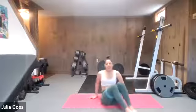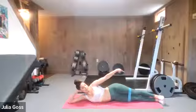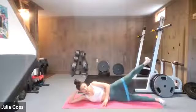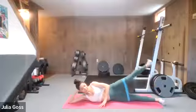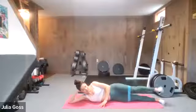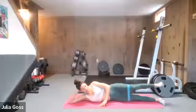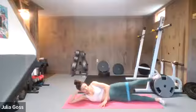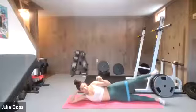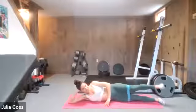Let's give that right butt cheek a little bit of a break — roll it over to the right side. We're going to work the left leg now. Both legs are straight, toes are flexed — up and comes back down to meet. These body weight lower body workouts — we're going for reps to build that burn, keeping those hips facing forward. Ten seconds to go, and then we're going to switch gears to the adductors again, the inner thighs.